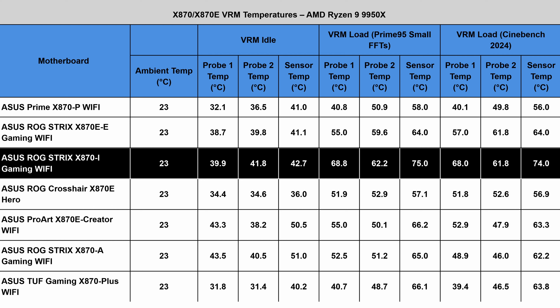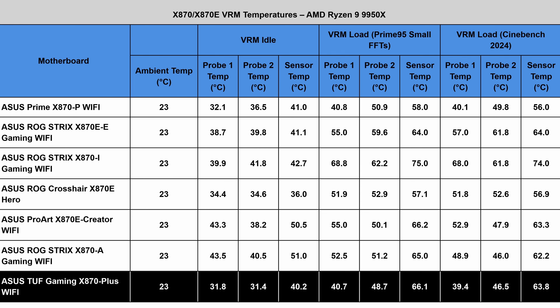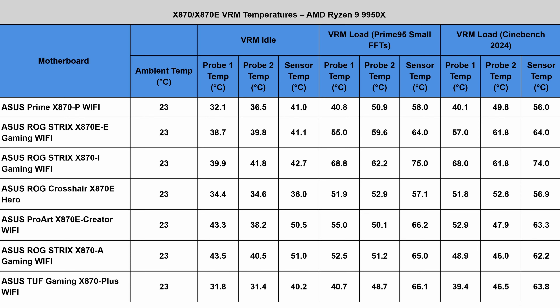They're all ATX motherboards with the exception of the ASUS ROG Strix X870-I Gaming Wi-Fi, which is the only mini-ITX motherboard we're covering today. The beauty of ASUS boards is that they typically have something for everyone, split into different ranges. It can be a tricky one, because each series has its own range of features and there's quite a bit of crossover from one to the other, but I'll explain it in as broad a sense as possible.